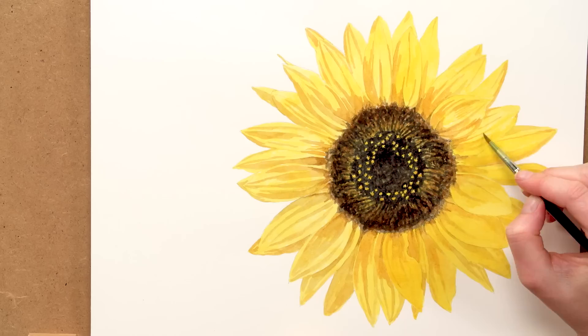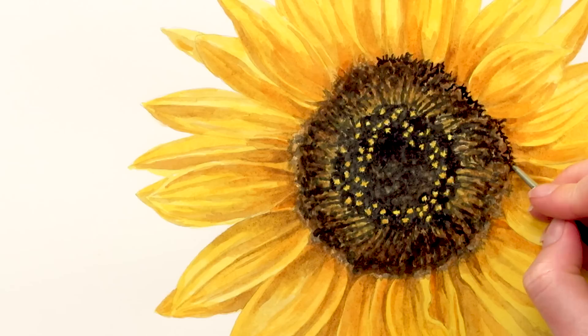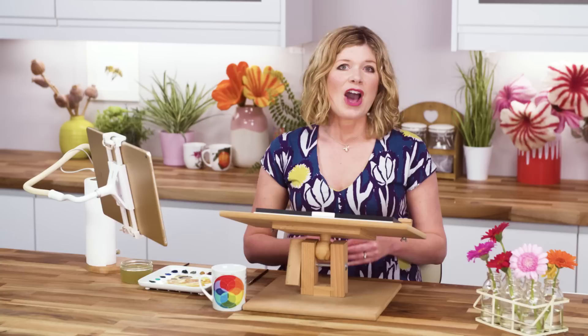Next I brought the petals together by adding another bright yellow layer to the mid tones to darken them some more. Finally I made some tonal adjustments to the petals before adding a further level of detail to the centre and making some more tonal adjustments to the whole piece until the flower was finished.